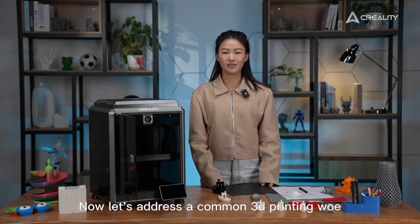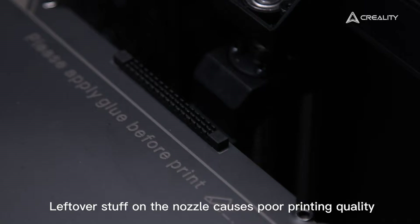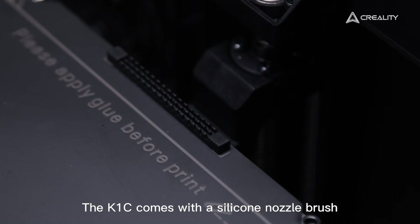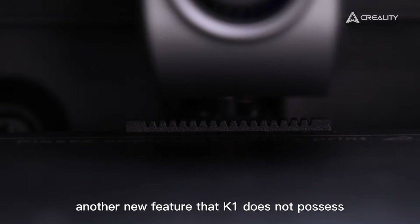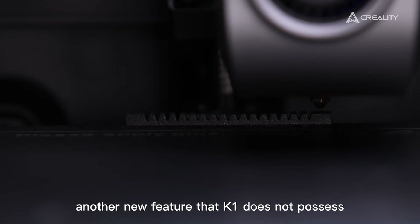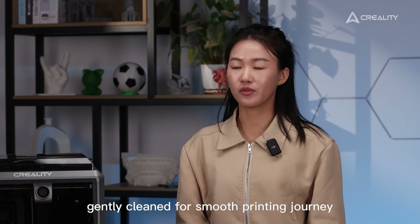Now let's address a common 3D printing issue: residue buildup on the nozzle causes poor print quality. The K1C comes with a silicone nozzle brush, another new feature not present on the K1. With this wiper, the nozzle can be gently cleaned for a smooth printing journey.